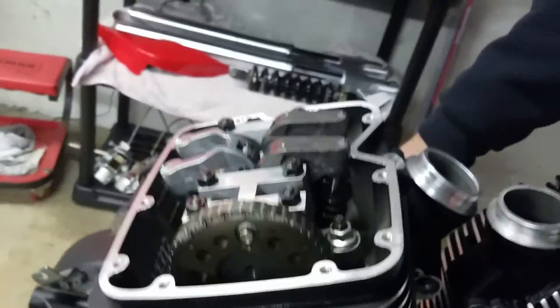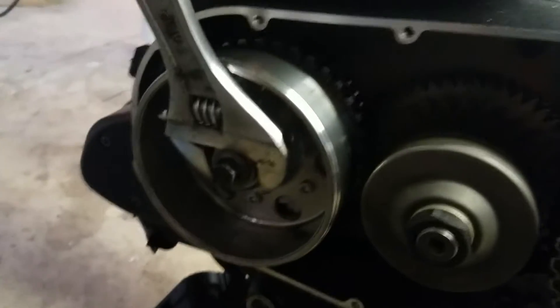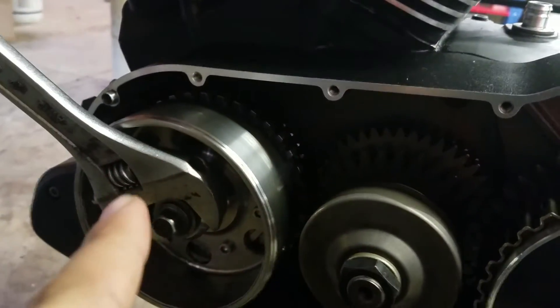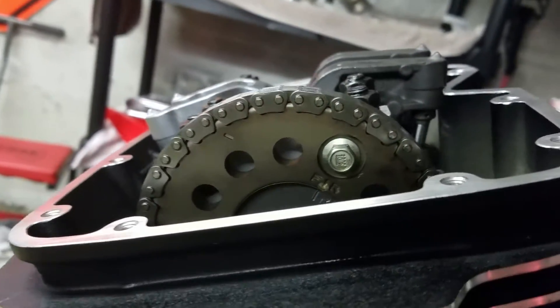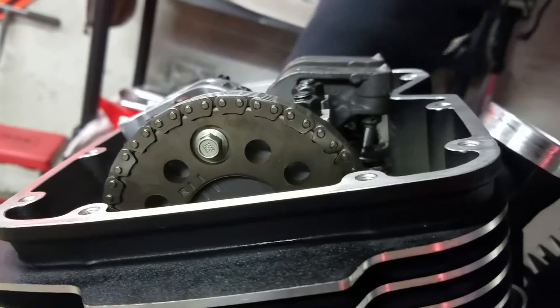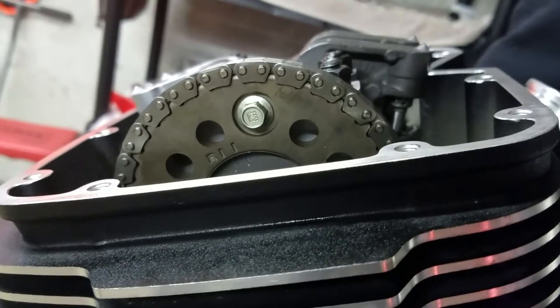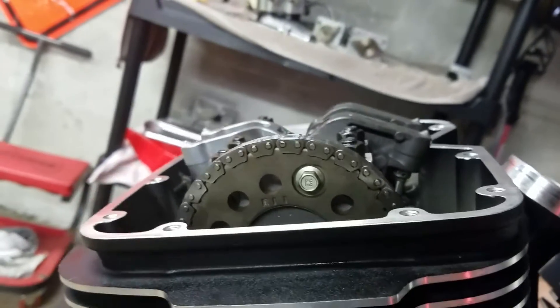I've got my dad here and what we're gonna do is show you how you can actually turn and rotate the engine. Make sure you're going counter-clockwise to keep it on time, because we're on the opposite side. You can kind of see where our front and rear are as he's rotating it — go ahead and turn it. It does help having two people.